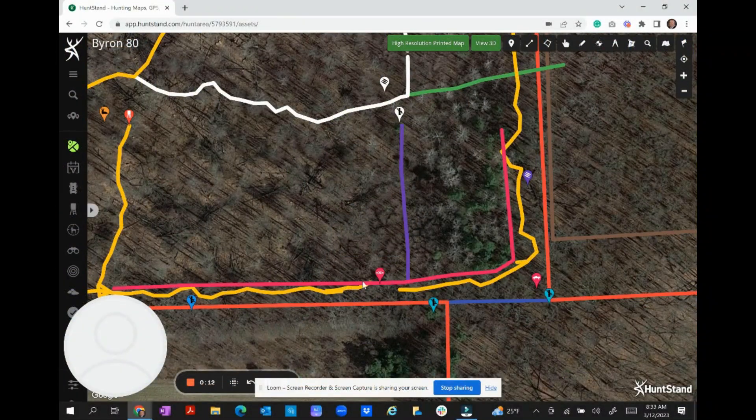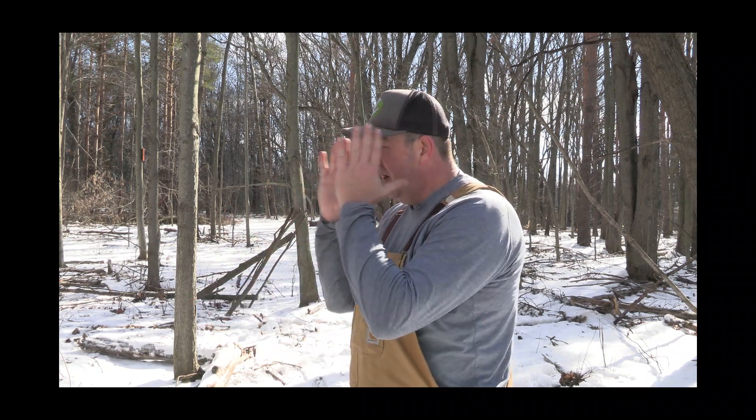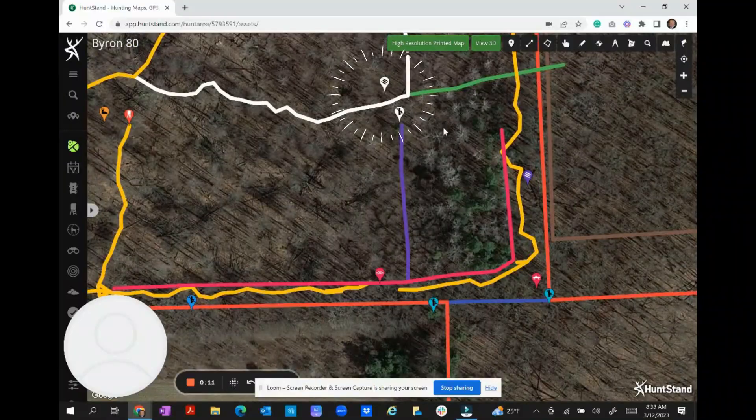I made a straight-line rough trail to get in, and what I'd like to do is pile the brush — drop the trees parallel to my trail — to hopefully inhibit deer from moving across that trail and in behind, either pushing them out in front of the stand or way back where they won't be in a wind situation.